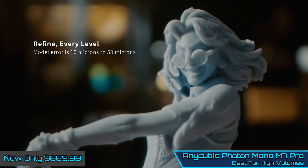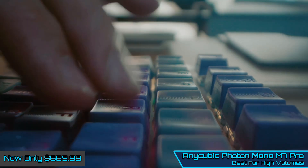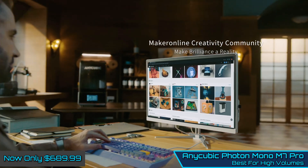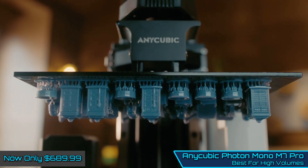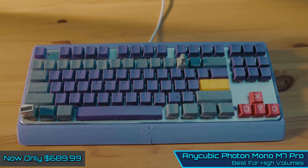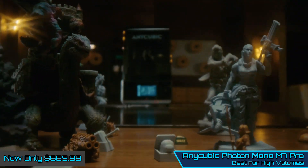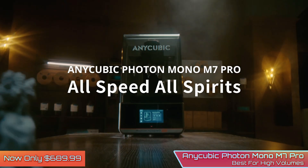Switching back to manual filling of the resin tank proved more reliable and boosted performance of the machine back to one of the best for the price, and certainly one of the most reliable when it came to speed. The printer's performance and print quality make it an excellent investment for serious hobbyists and gamers wanting to print large volumes of models quickly.